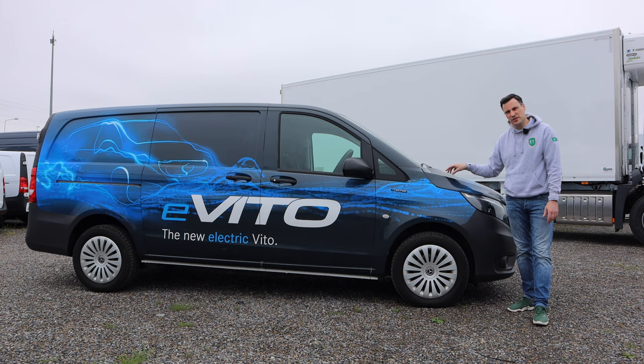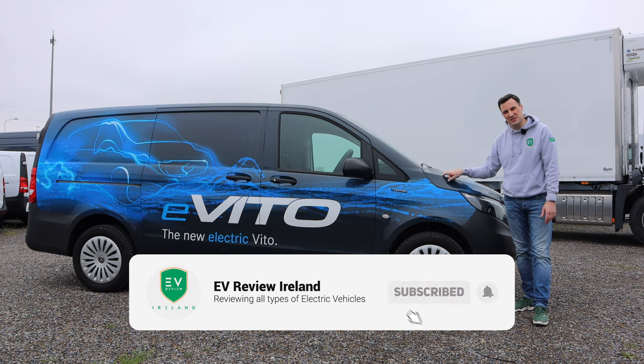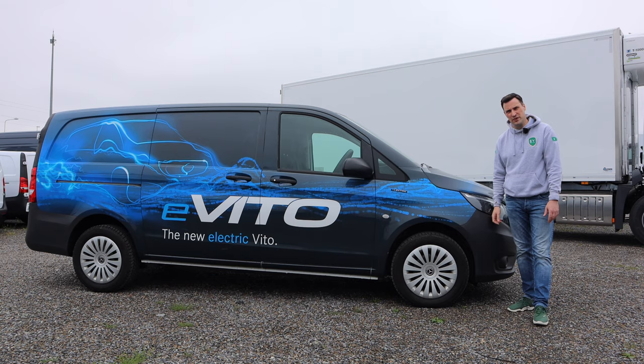Hopefully you've enjoyed today's review. Make sure you like the video, comment below and let me know what you think of this electric van and whether an EV is for you. Thanks so much for watching.